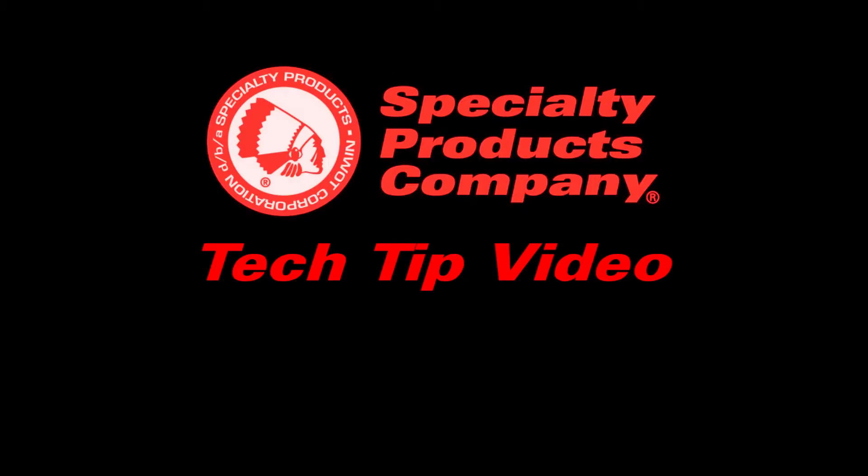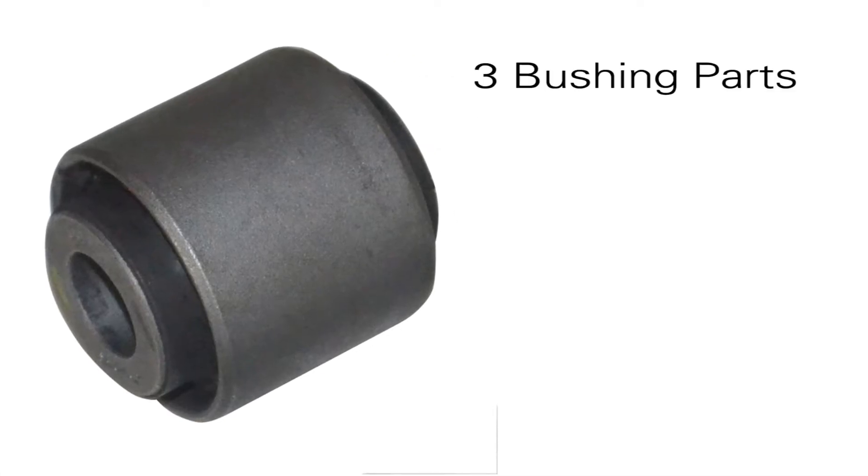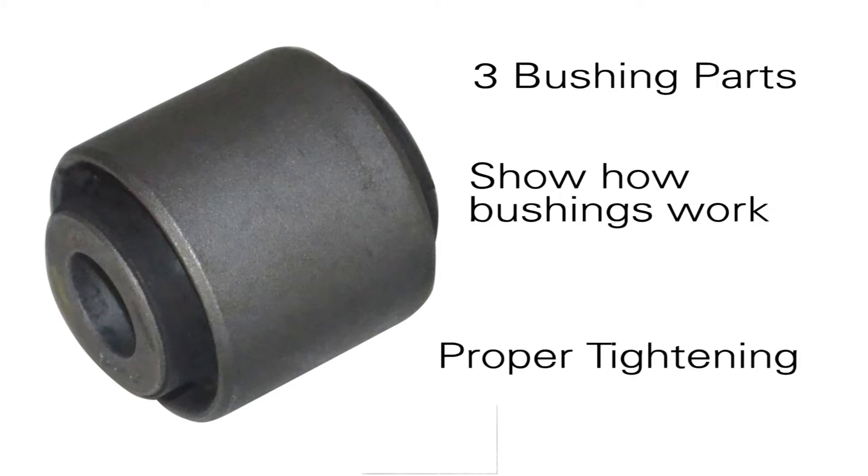Welcome to the Specialty Products Company Tech Tip video. Today's Tech Tip: Understanding Bushings. In this video, we'll define the three parts of elastomer style bushings, show how bushings work, and demonstrate the proper way to tighten these bushings. Let's take a look.